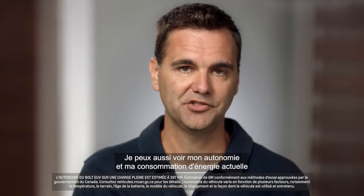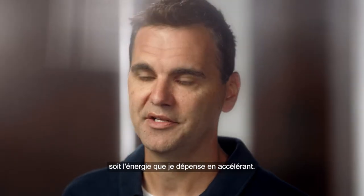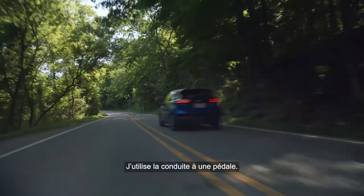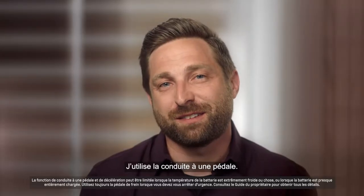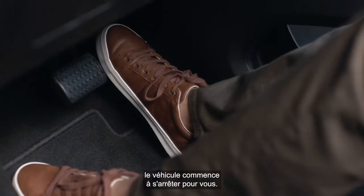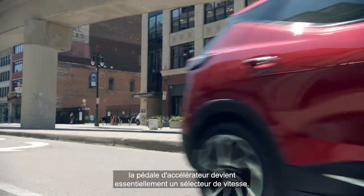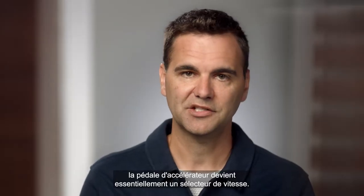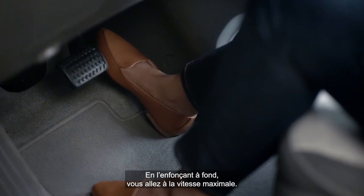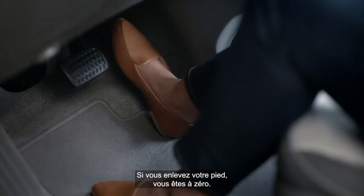I can see my range and my current power draw — the power I'm spending on accelerating. One pedal driving is pretty much the way I drive. Using the accelerator pedal, as you lift off, the car starts to come to a stop for you. So the accelerator pedal becomes basically a speed selection: push it all the way down for top speed, take your foot off for zero.